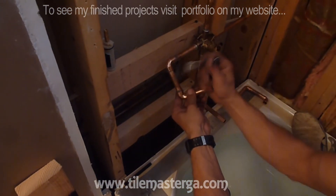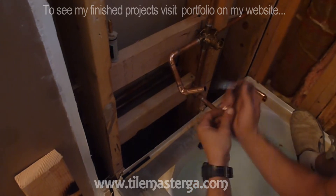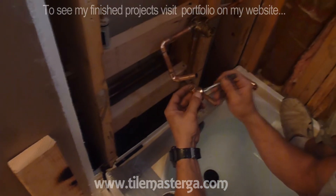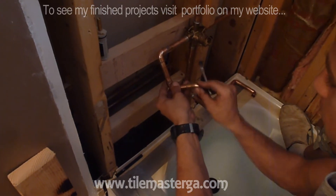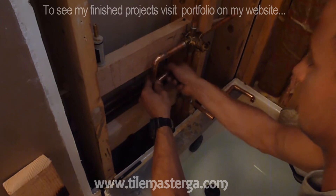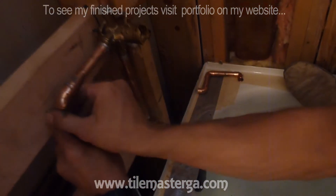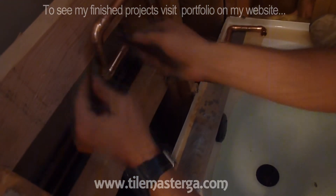I'm applying flux solder paste on all the fittings. And one more over there — it's already done, and this is how it's going to be connected. Making sure everything went in all the way, the way it's supposed to.